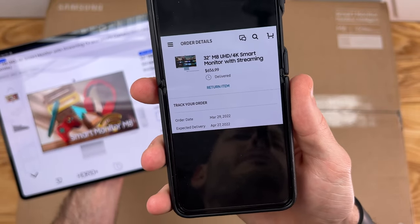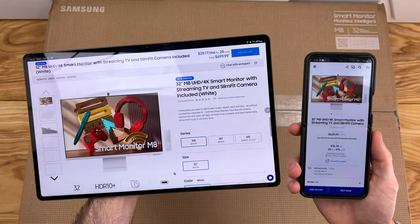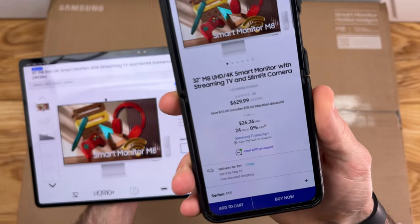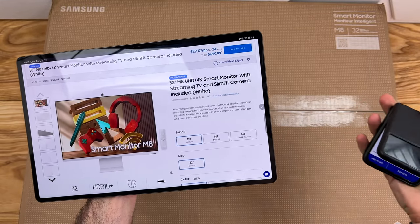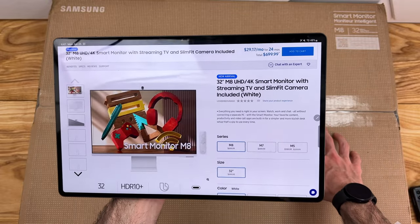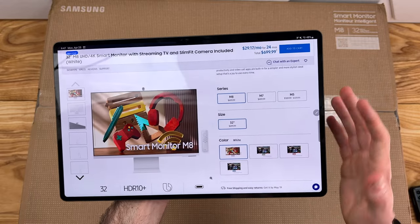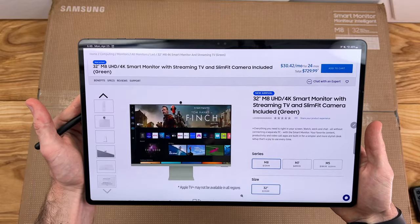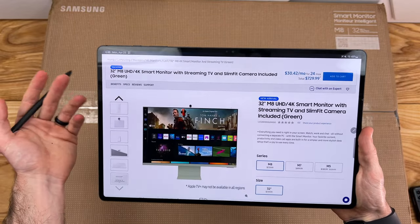I ordered this back on March 29th and it just came here today, April 25th, so definitely expect a wait time if you are interested in getting this monitor. At the time of this video it looks like it's still shipping in around less than a month or so. Now we have four different colors — I have the blue color here but we also have white, green, and pink as well, and for whatever reason the colored options are $30 more.